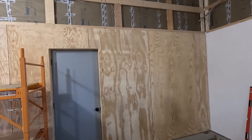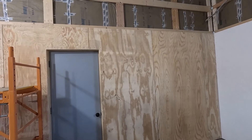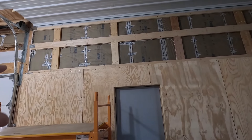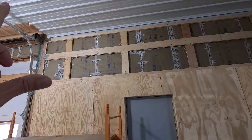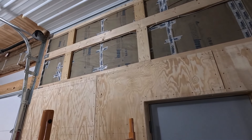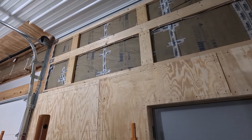I got the plywood on the lower part of the wall, not too much of a problem. But now I have to get those heavy sheets up there, and I think I'm going to get some help from some dead men.